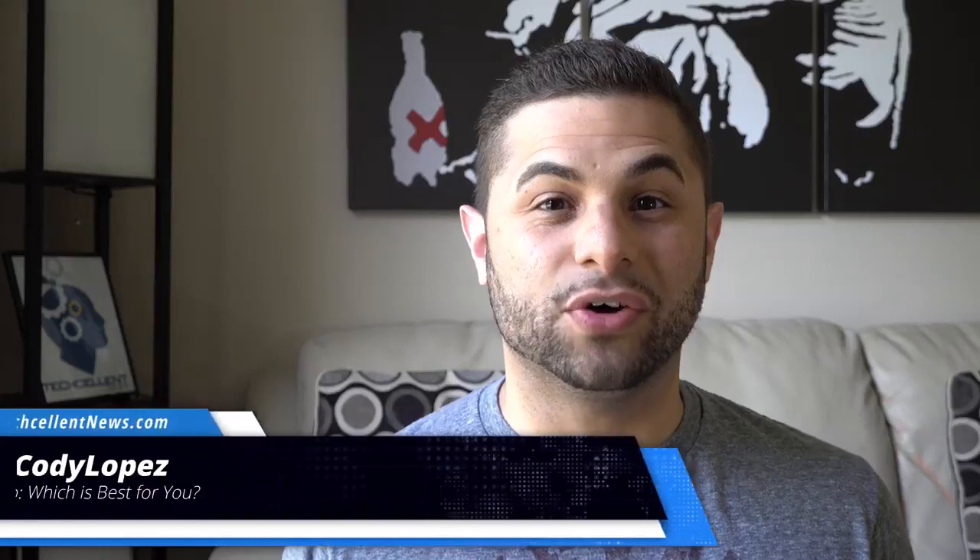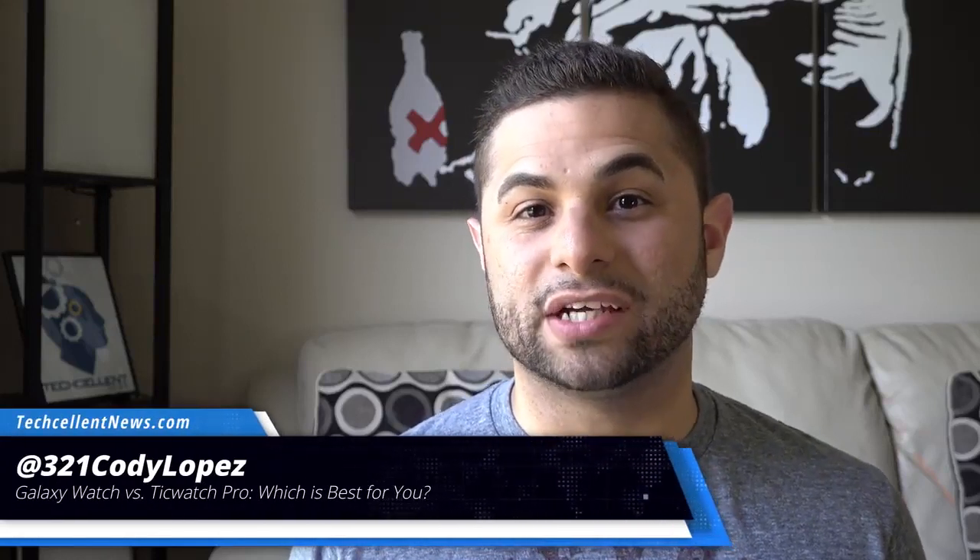If you have a Samsung phone and are in the market for a smartwatch, your first thought may be the Galaxy Watch. Well, I just came across a unique smartwatch that I think you're going to want to see. My name is Cody Lopez with Techcellent News, and today we're going to show you a comparison with the Galaxy Watch versus the TicWatch Pro. Let's get started.